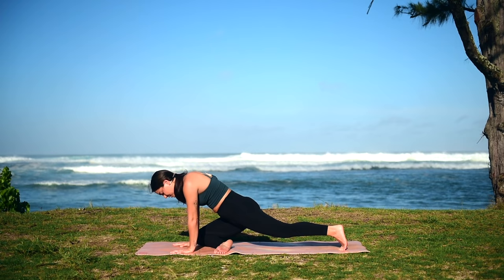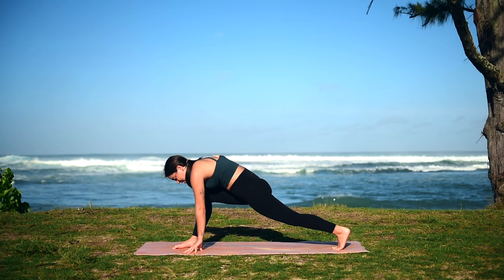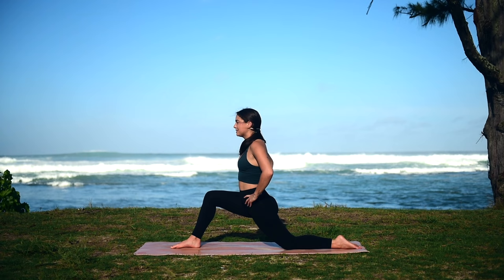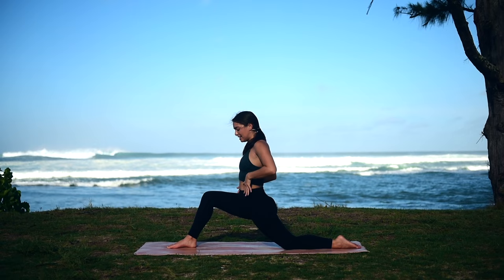We're going to bring that foot between our palms into that runner's lunge — it's a longer transition, so take your time. When you're ready, lower our back leg down towards the earth, coming into a low lunge. You can stay right here, bring your hands to your hips, or maybe reach your hands up overhead. We're opening up our psoas here on our left side this time, feeling that stretch all along here.